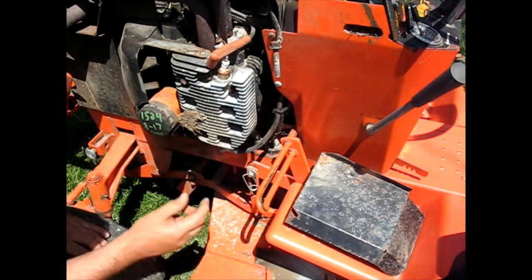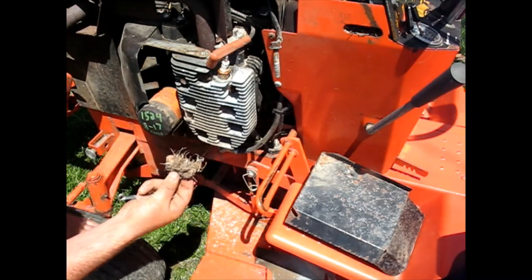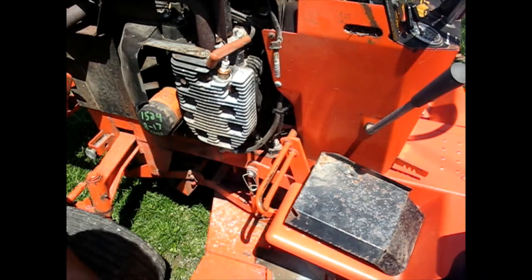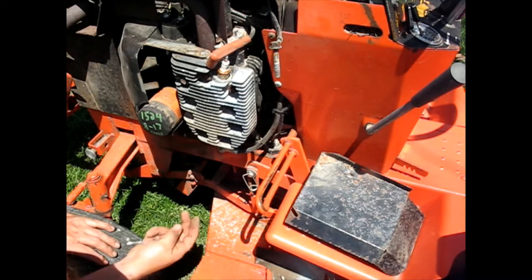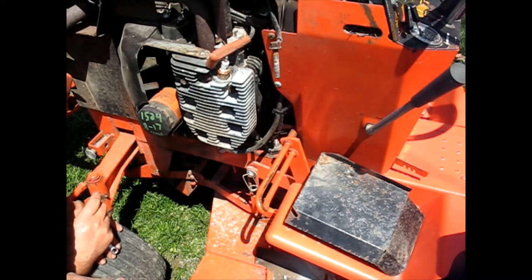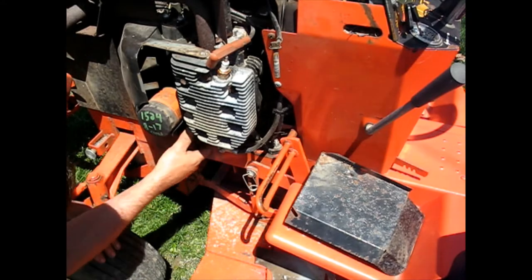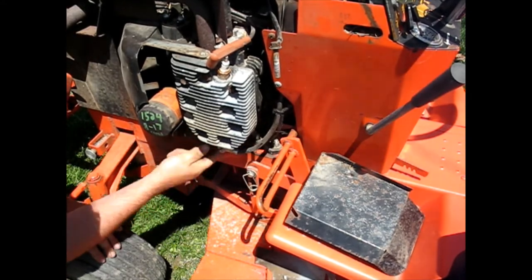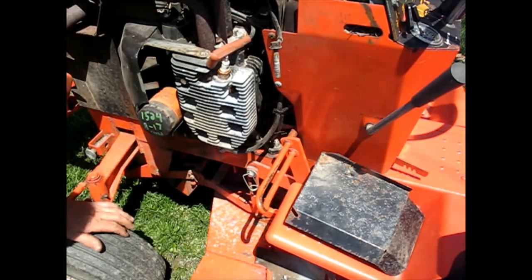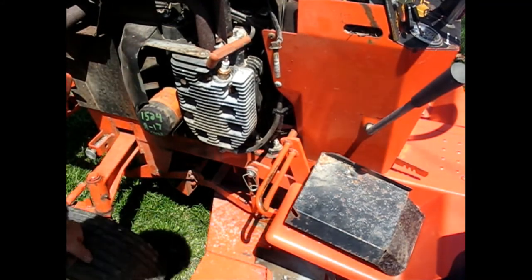We had a little bit of a clog here, so that's good to get that out of there because that airflow really needs to get through those fins. Now I can see the starter. I don't know if it's bolted through the face. Let me get the new starter — that'll tell me.